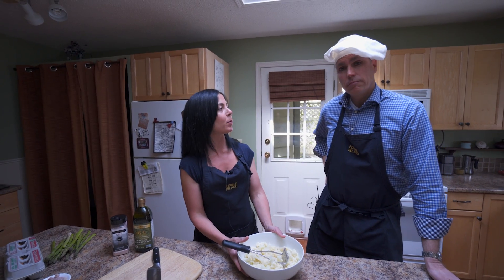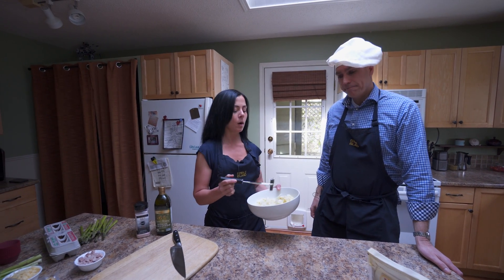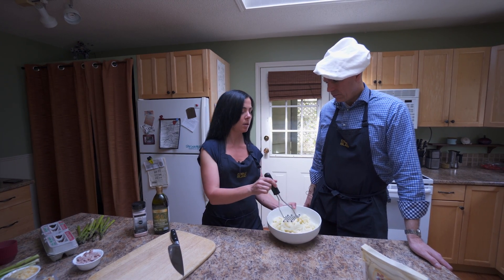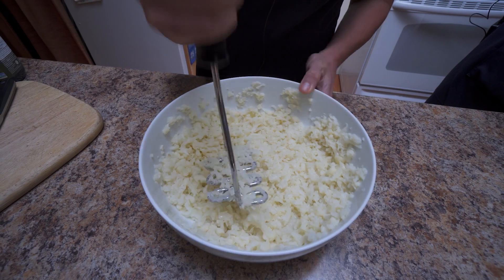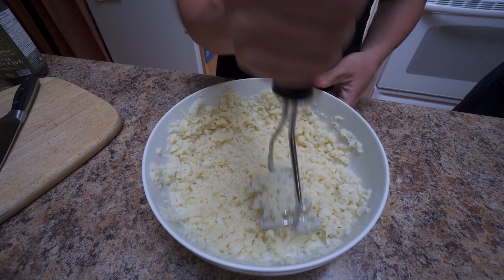We're going to start with a crust, and what makes this one keto-friendly is it's made out of cauliflower. So I took one small head, steamed it, threw it in this bowl. I'm going to get you to mash it up just like potato soup. This is going to be drying out a lot of liquid, so we're going to make sure to strain it with cheesecloth.